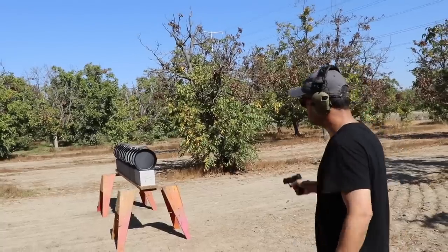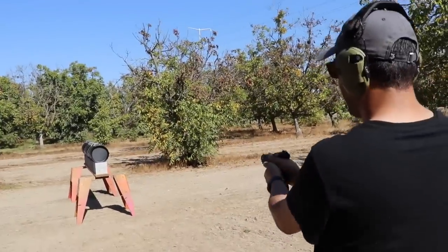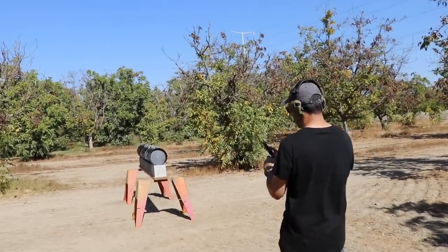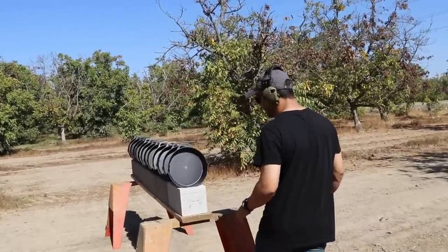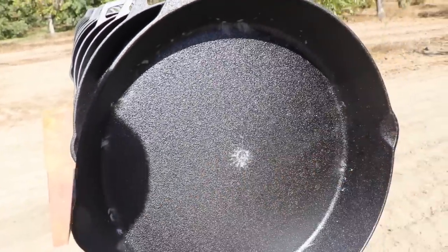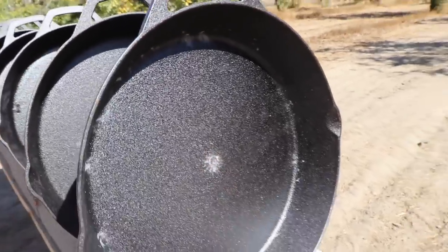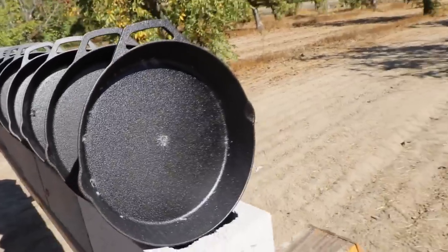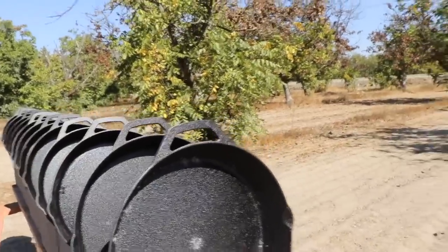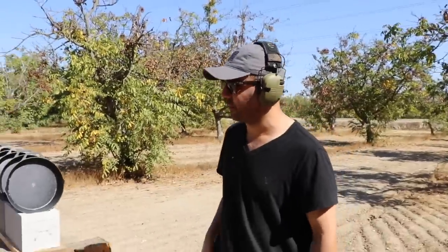That was so center — I surprised myself. Clear, nothing happened. It couldn't have gone any more center, literally. So nothing happened with the 22 — it stopped on the first skillet.